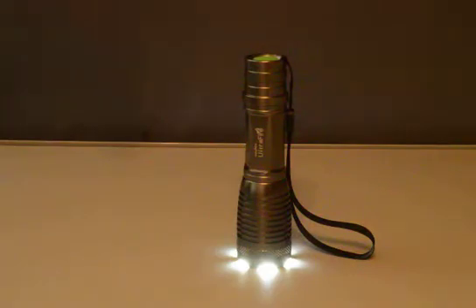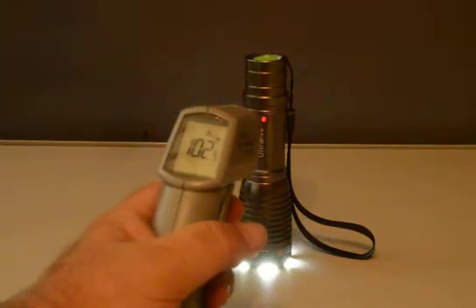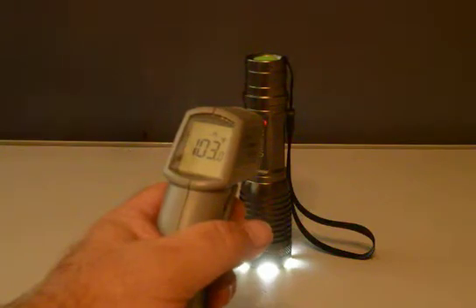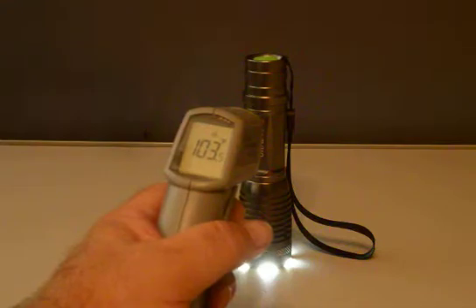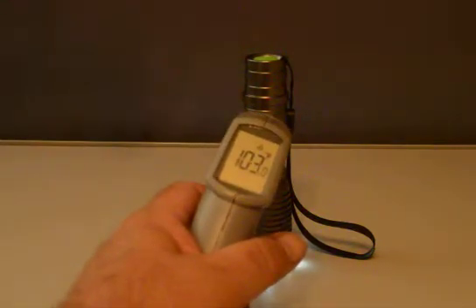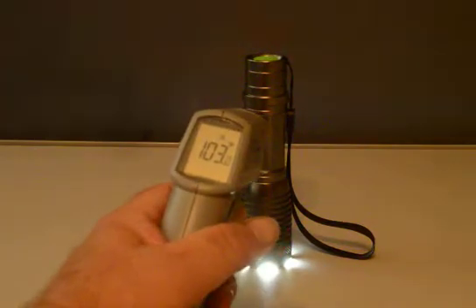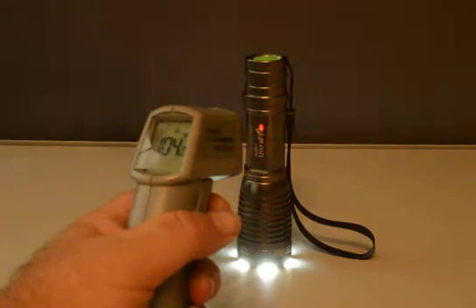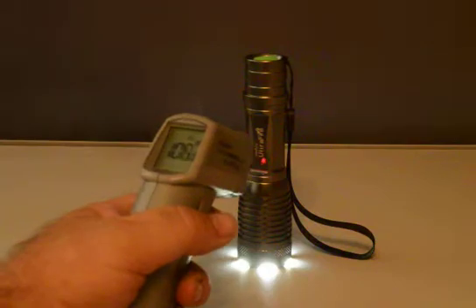It's still 3:16 on the clock. It just turned to 3:17 — wow, time is flying a lot faster than I would have thought. 102, last time 103. Let me point at it — 104, 106. Let me point at the lower level.